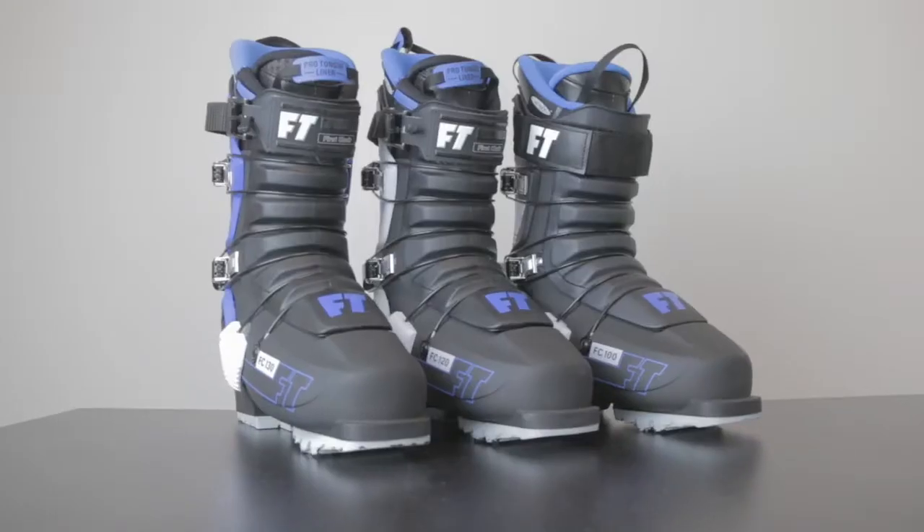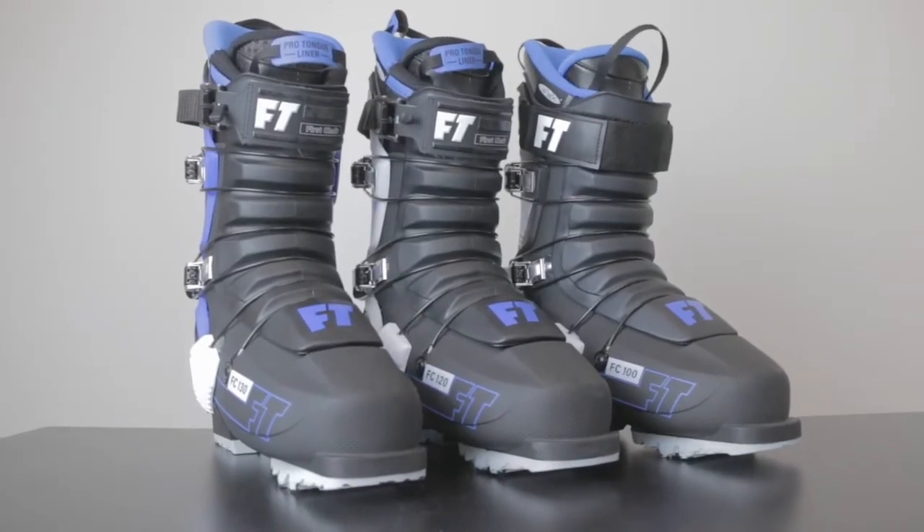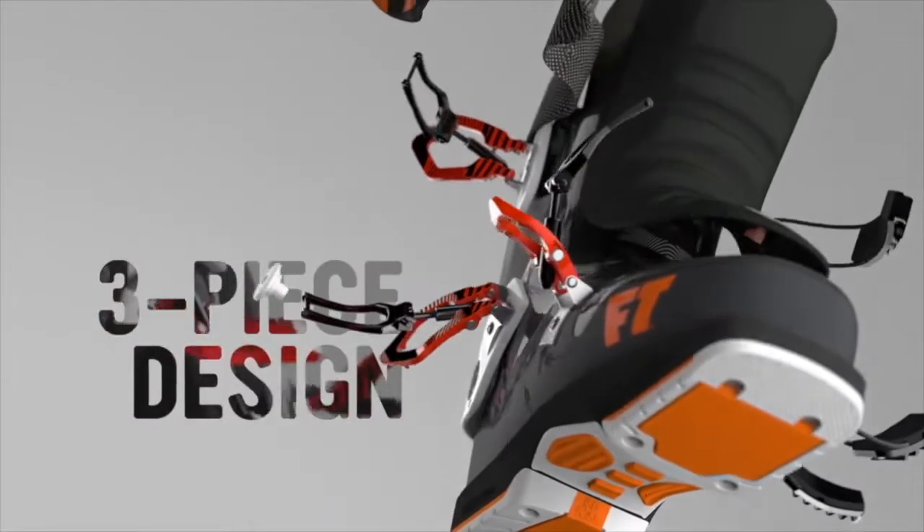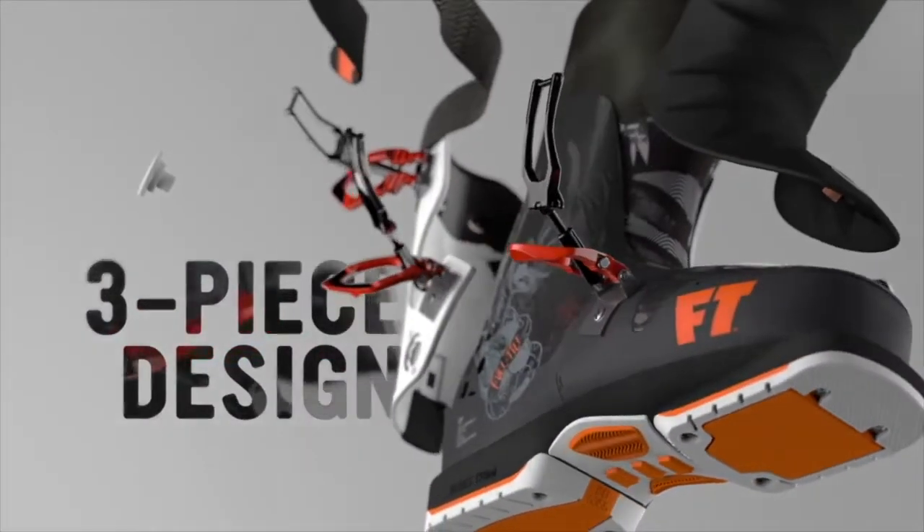Hi, I'm Tom Petroski, I'm the new product line manager for Full Tilt. I'm going to run you through the 2021 line. So we'll start with why a three-piece boot is different. First of all, what is a three-piece boot? Very simple, it's a boot made of three pieces. So we have the shell, the cuff and the tongue.